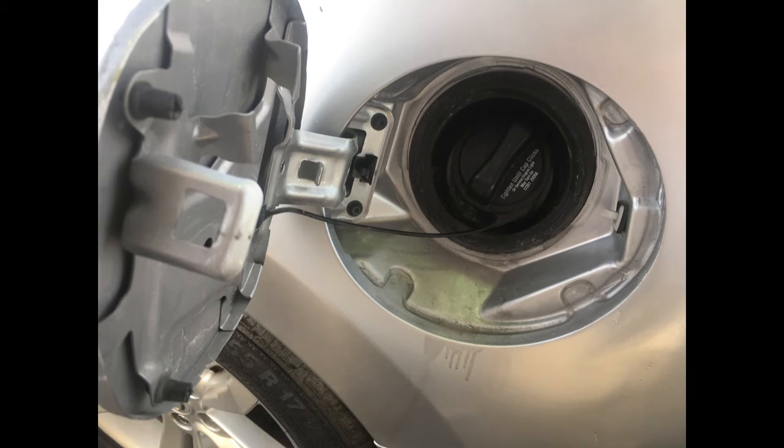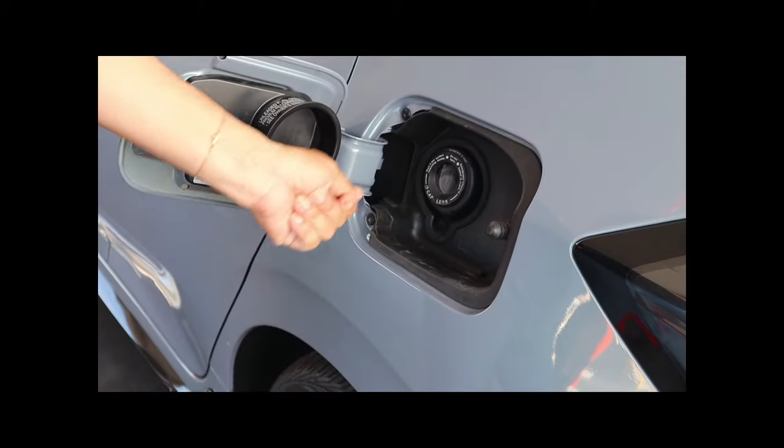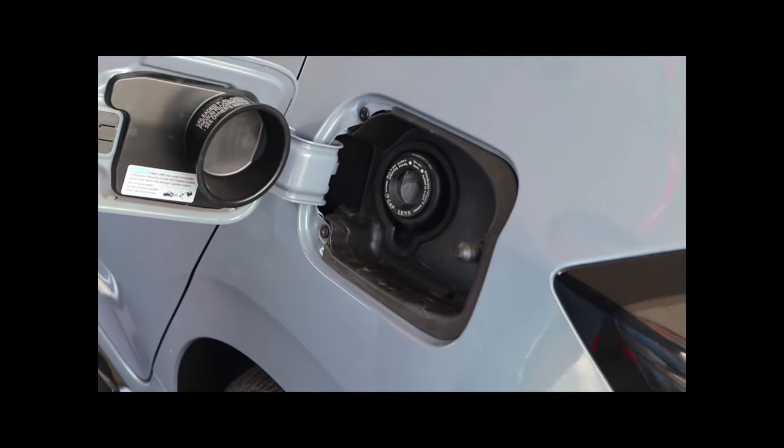Once the cover is open, there's usually a cap that you have to twist off to expose the tank. Turn it counter-clockwise. Or if there's no cap, you'll just see the exposed tank opening.